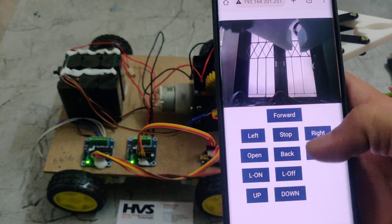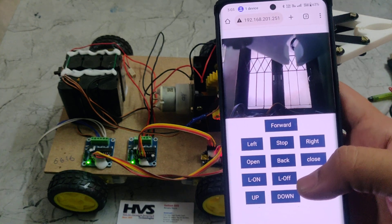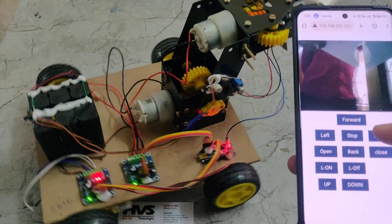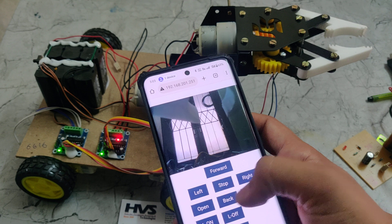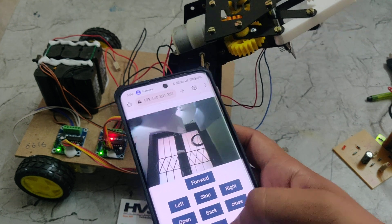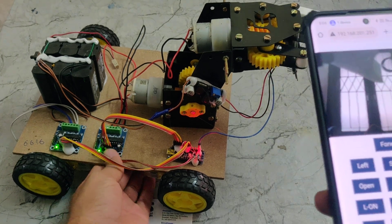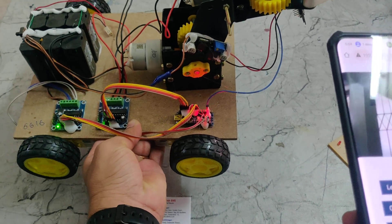In the browser we can see the camera module's live visual feed. There are also control buttons: forward, back, right, left, open and close for the gripper, light on and light off for the ESP32 camera LED, and up and down for the gripper arm. I am now demonstrating forward, backward, left, right, open/close, and up/down — pressing continuously moves the robot forward, as you can see.